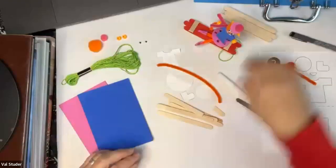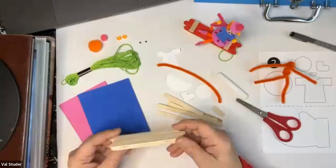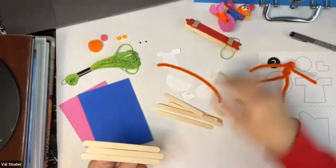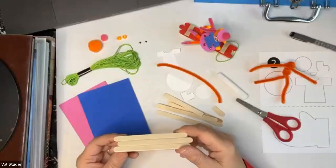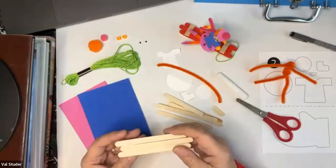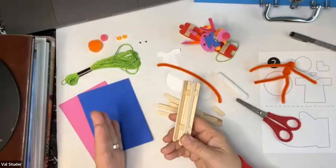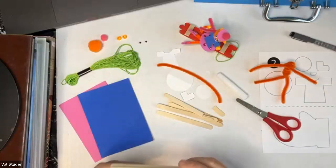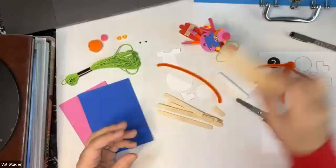We need the craft sticks to make our sled. If you don't have craft sticks, you can cut out a sled made of cardboard — an old cereal box or some cardstock you have laying around. It needs to be sturdier than construction paper because it needs stability. You can skip making the sled right now if you don't have popsicle sticks or craft sticks, and I'll show you how to make it so you can go back later.